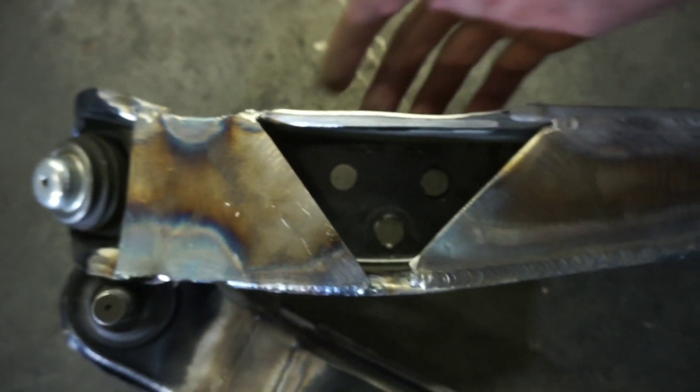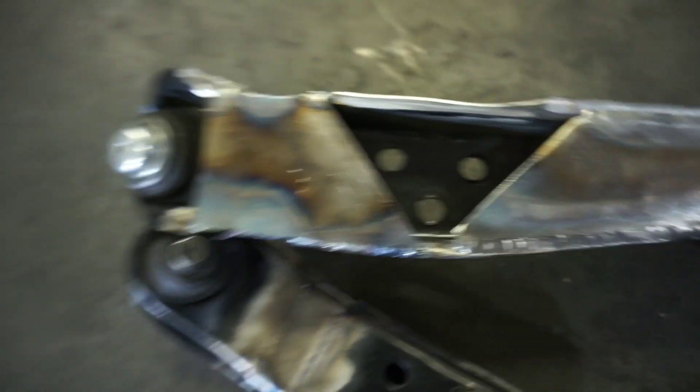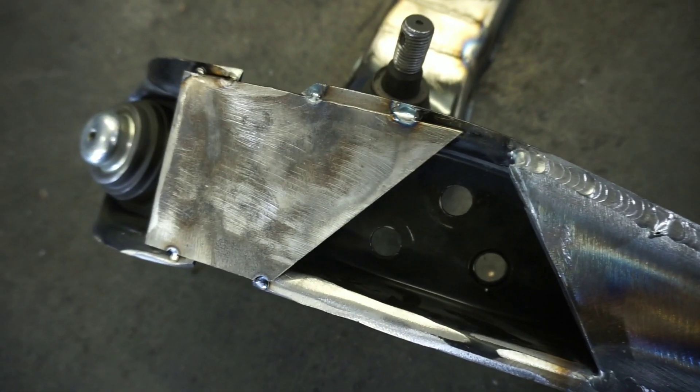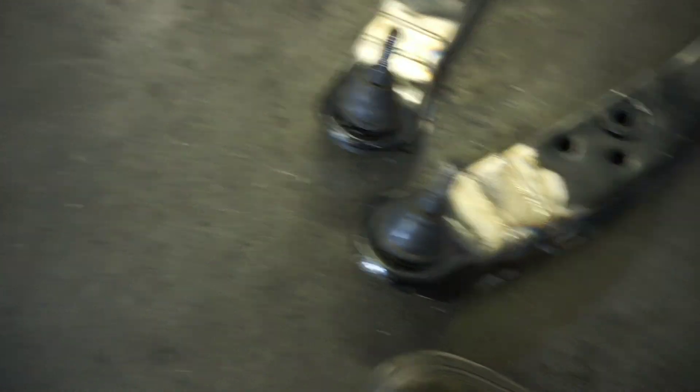A crucial factor here: you have to make sure that you leave room to put in your sway bar and your tension arm pickup points. As you can see, I'm not quite done with this one — I welded this part out but didn't get to weld this section out — so I'm going to go ahead and weld that out, and that's going to be it for this video.